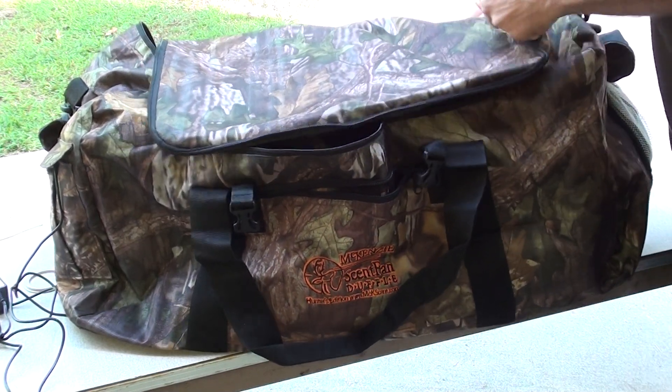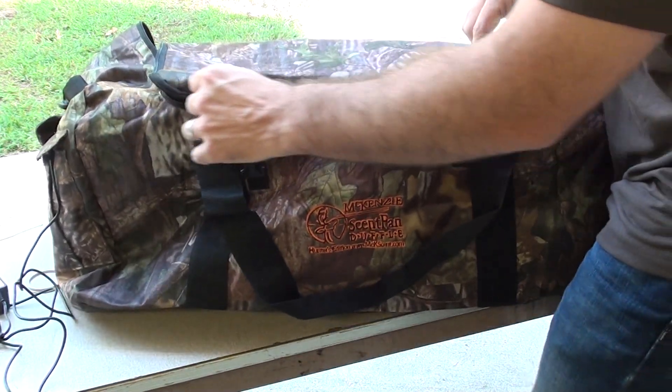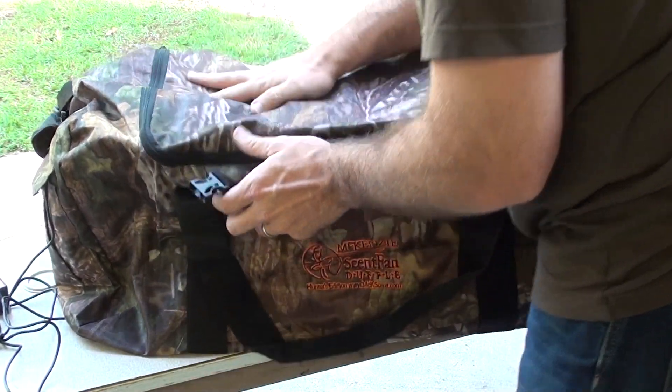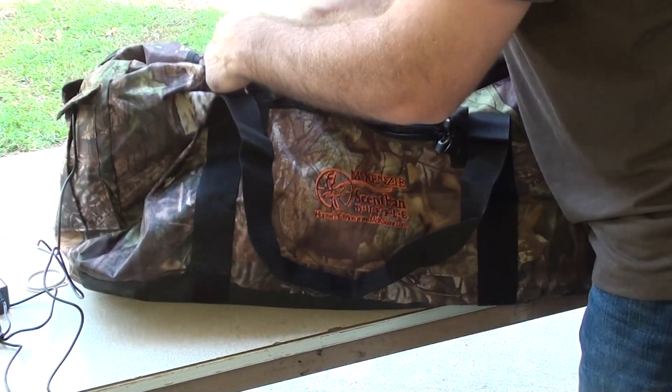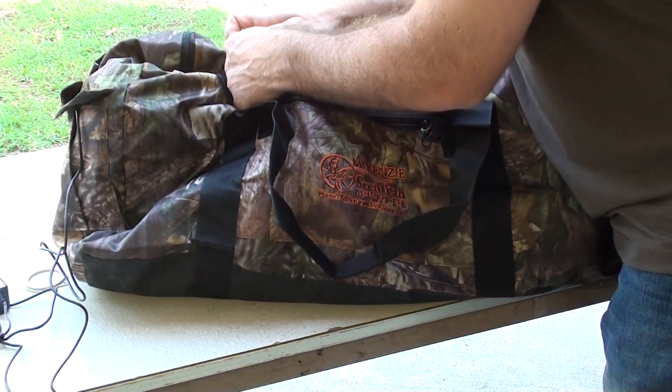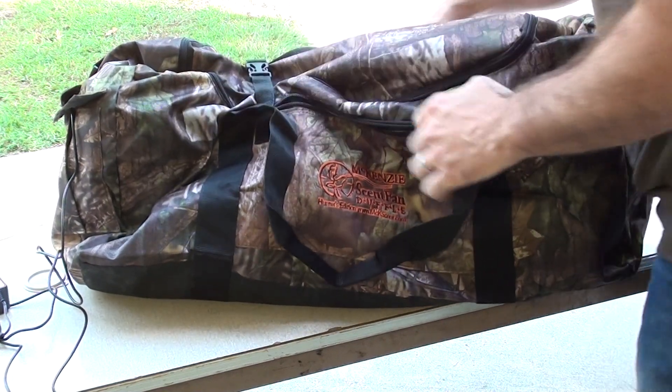I'm gonna zip this up — I got it pretty full — and I can also cinch it like so to get it good and tight.